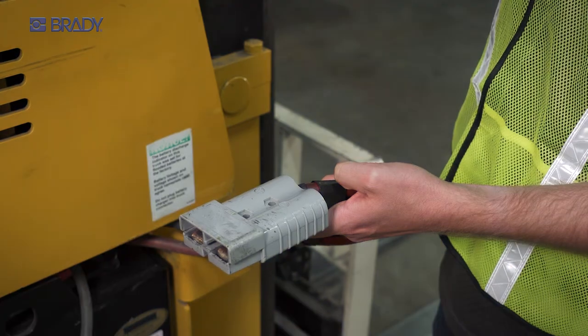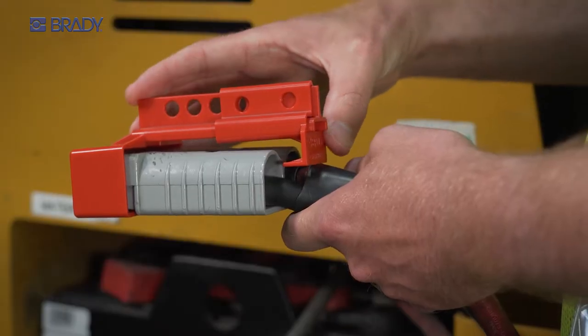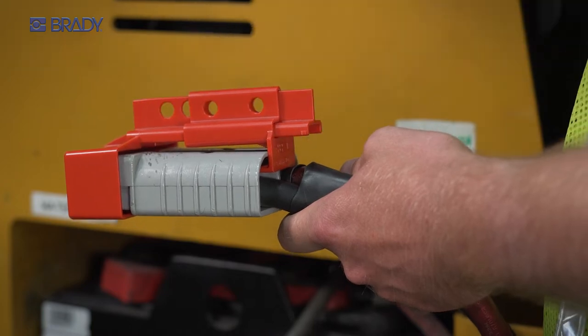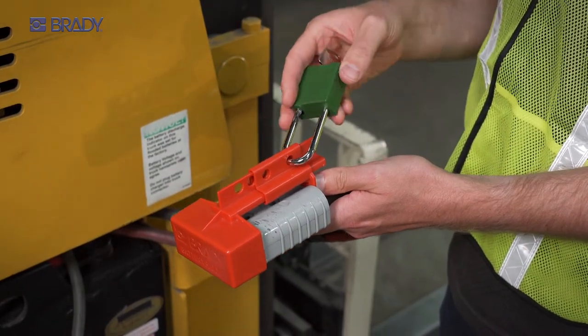To apply, insert the terminal end of the power connector into the device. Then slide the device pins into the other end of the connector. Insert a padlock in one of the top lock holes to secure.